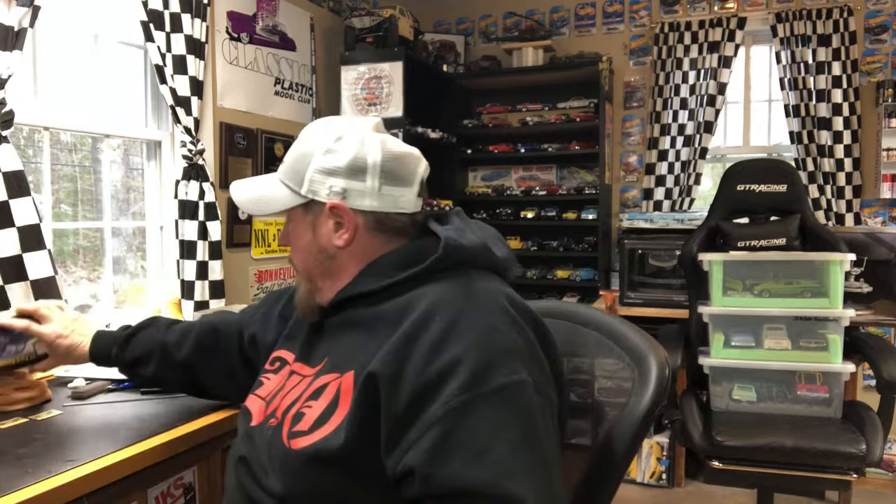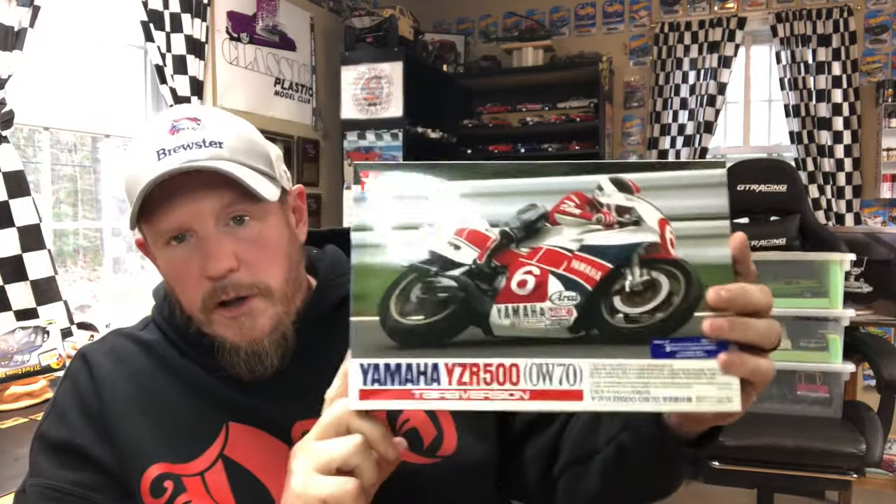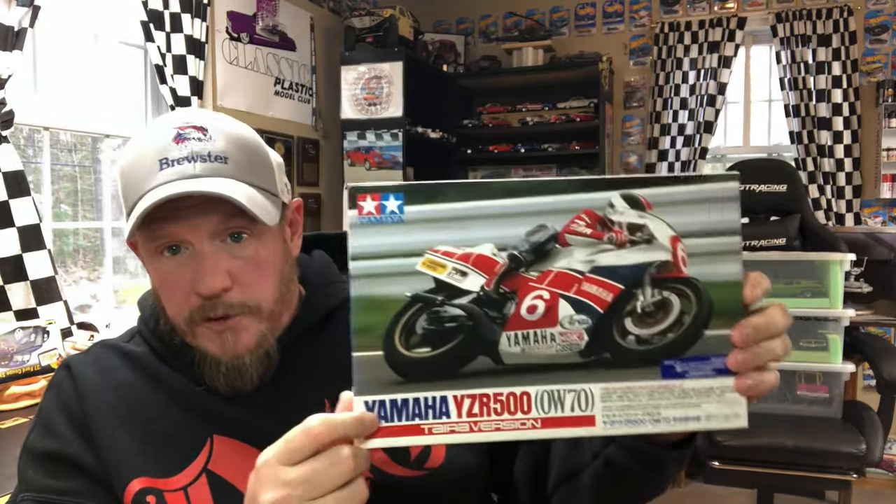I took a little break from that and set it aside. I finished my egg plane — I have to do a separate video on that before I can show you guys because it's a group build and I want to do it right. That's done, pushed to the side. The next thing I'm going to start is this — it's for Cliff's motorcycle group build, and Jamie G sent me this kit specifically so I could participate. So I need to get rocking on this. This is going to be the next thing in the pipeline.